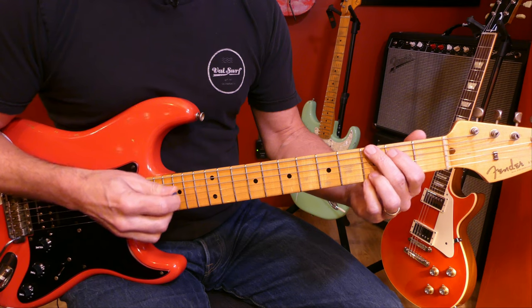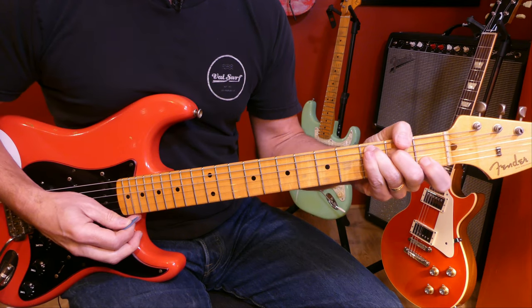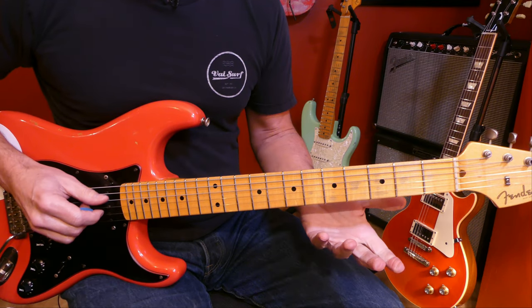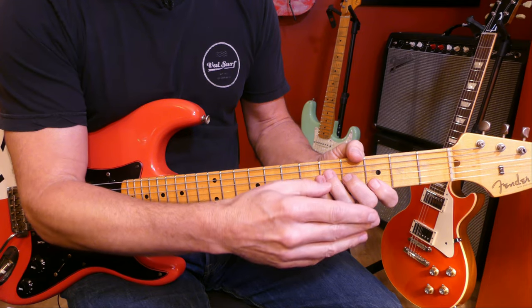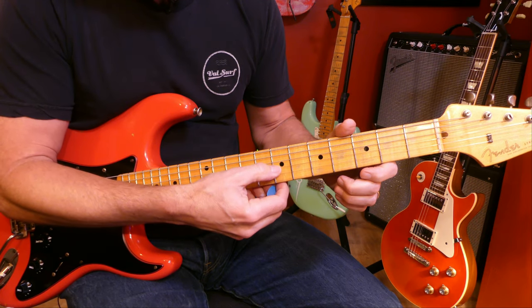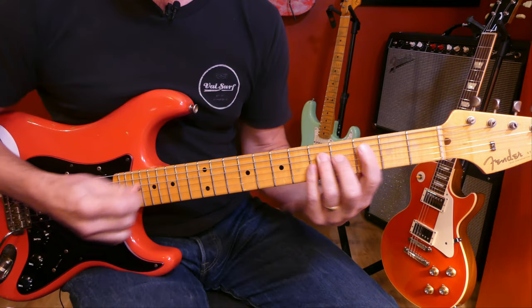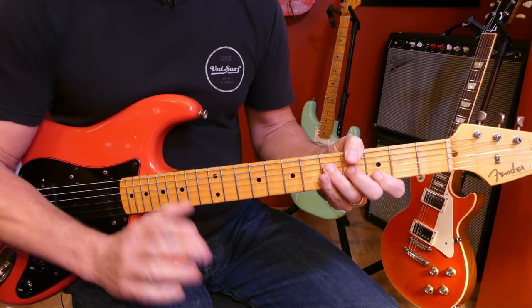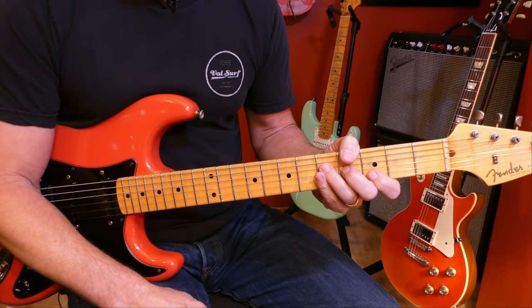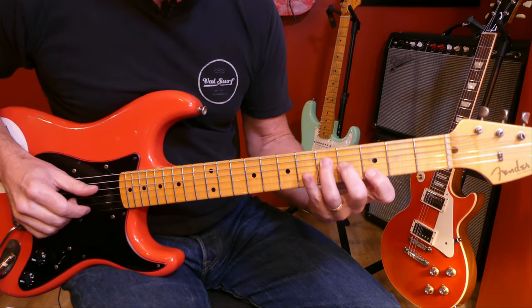The chord progression for the verse is G, B, C, A — and that repeats a few times. We're going to pull this out into major triads and transpose the whole thing on this set of strings: D, G, and B. We're going to start with this root position G triad, right in the middle of our bar chord. When you attach new information to stuff you already know really well on the fingerboard, you increase your chances of success and really grasping it.